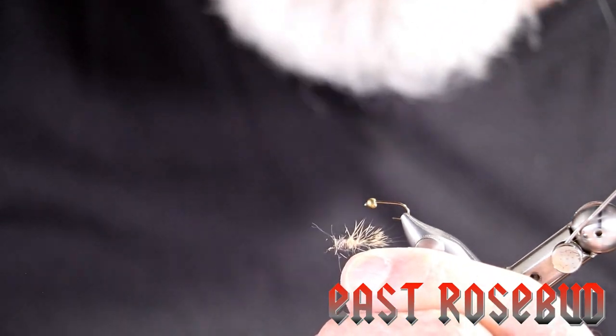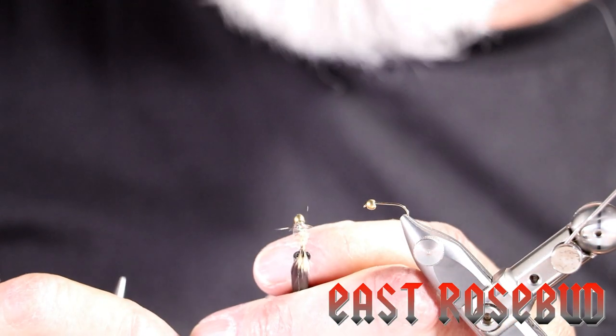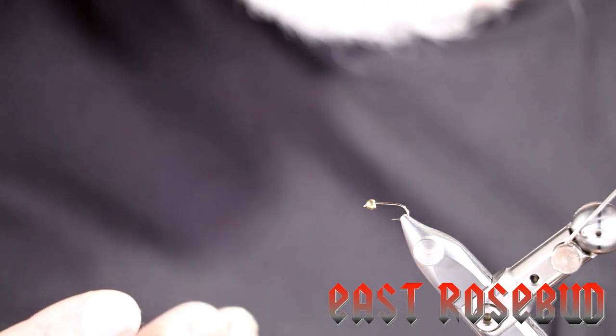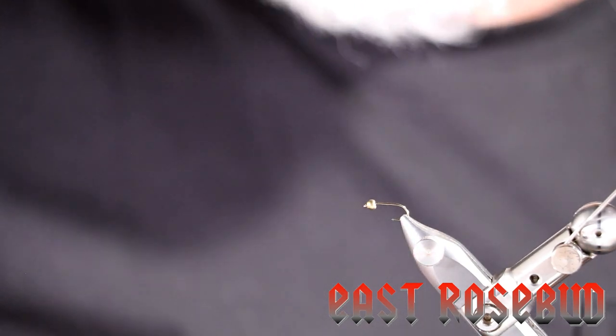This is basically all made out of Fox Squirrel — I'll show you my hide here. You can tie them simple with no bead and no flashback, with a bead and flashback, or as a soft hackle. Fox Squirrel is an interesting, fish-getting color — it's between a pheasant tail nymph, which is dark brown, and a hare's ear, which is typically much lighter. So it can imitate a lot of different mayfly nymphs and even caddisfly larvae. It's an easy pattern to tie, and I'm going to load this one up with a bead head and a little bit of flashback on the thorax.